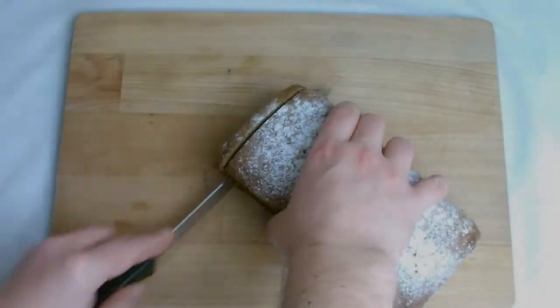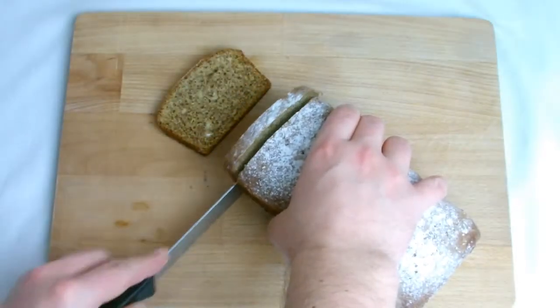Welcome back to the channel where today we'll be making a really simple but tasty banana bread that's super quick to make.